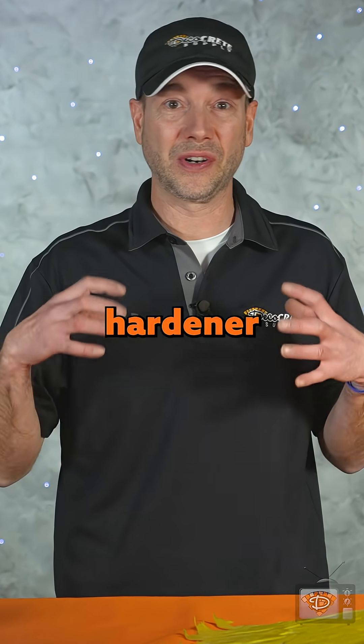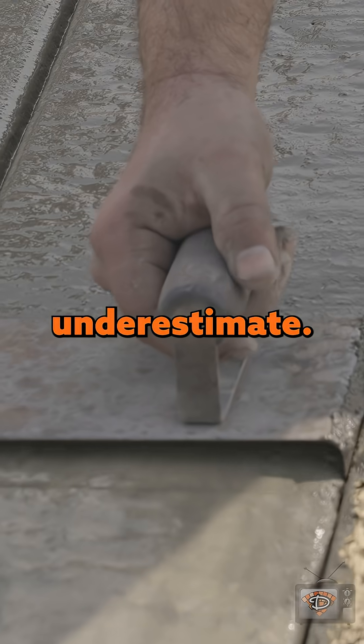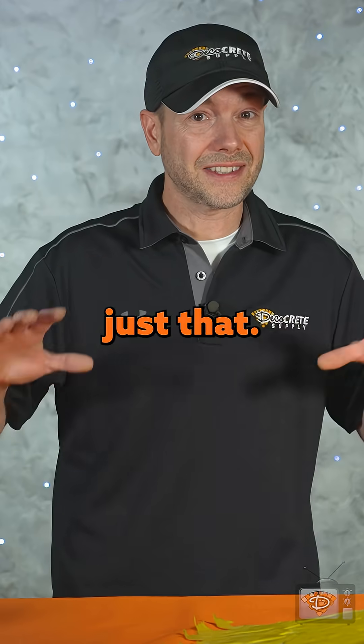If you're using color hardener or cutting borders, those are some of the biggest areas that we see contractors underestimate. If you have borders on your job, we recommend having one person dedicated to just that.